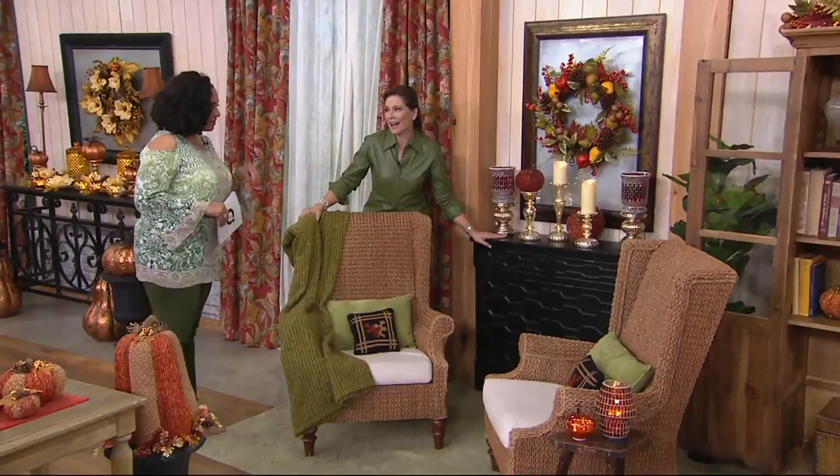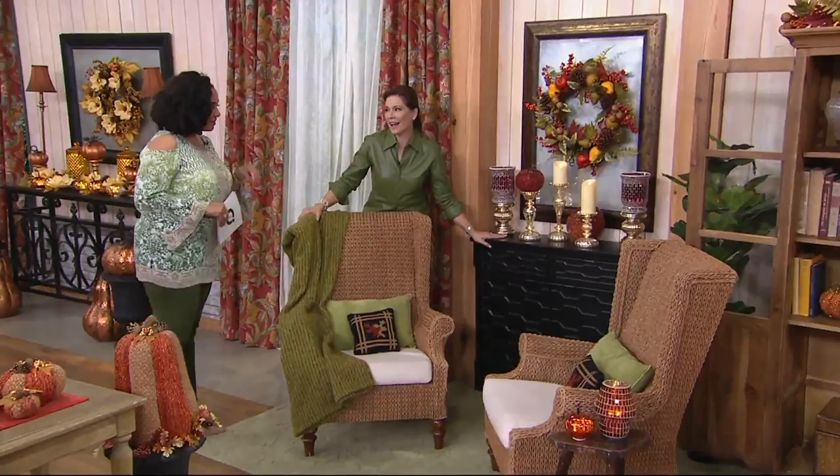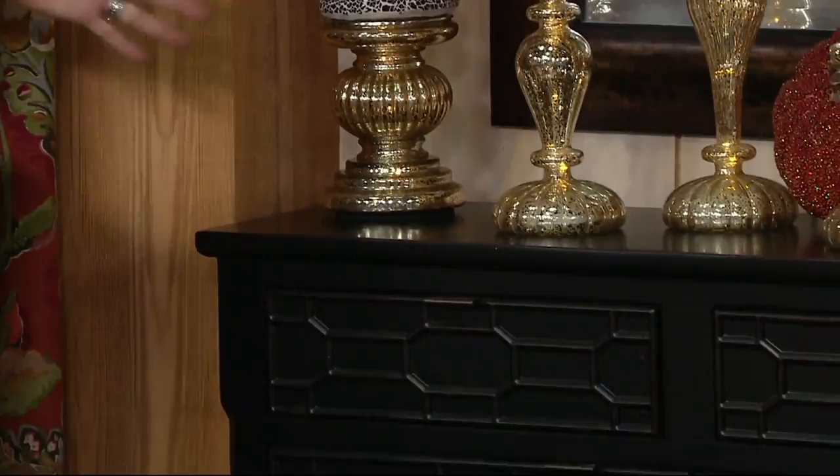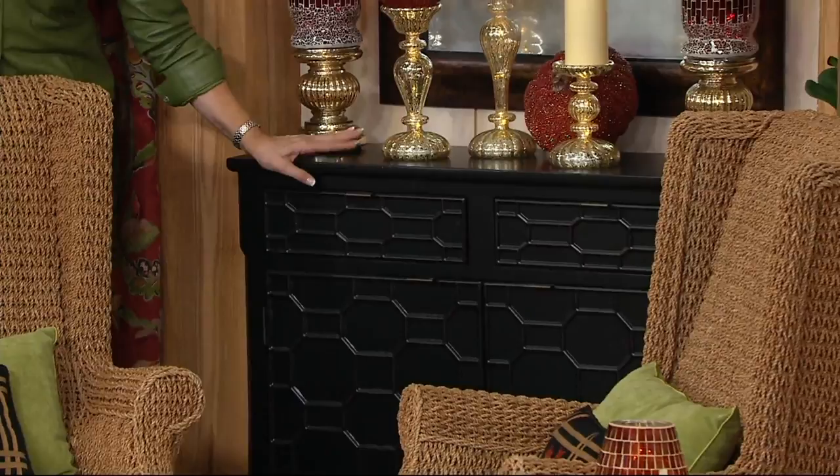Look at how gorgeous the black looks. If you've followed us for any period of time, you know I've put a moratorium on black furniture in my home because I love it so much. Look at what a dramatic backdrop it is for whatever you put on top.